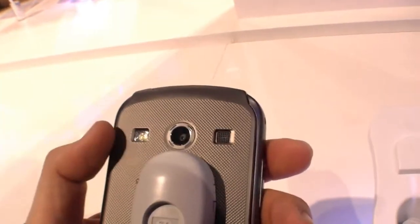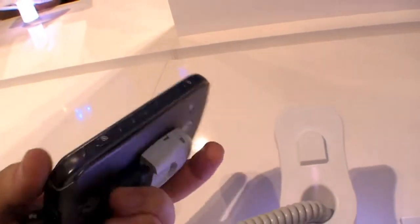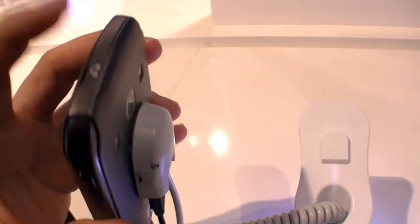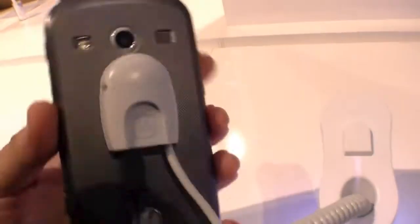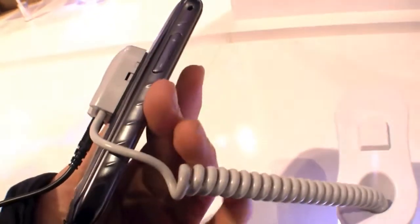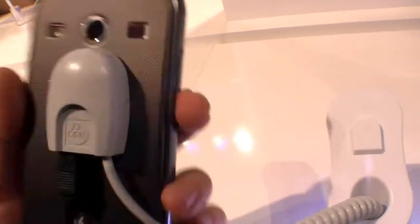We also have an LED light over here. Let's have a quick look around it — there's a dedicated camera button on the right side, the power button, and over here is the headphone jack. Down here is a micro USB port and we also have the volume buttons over here.